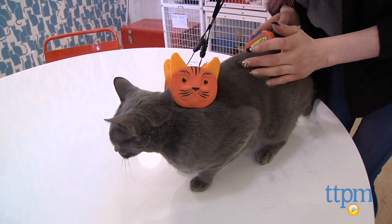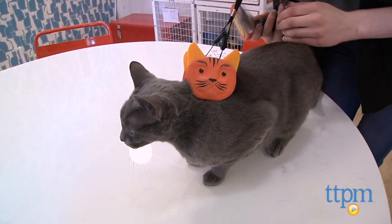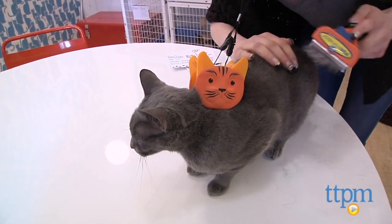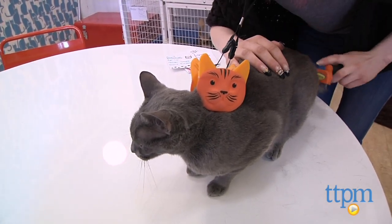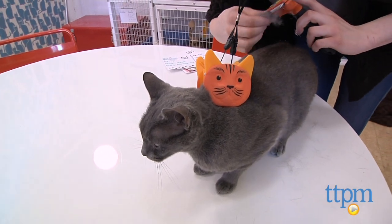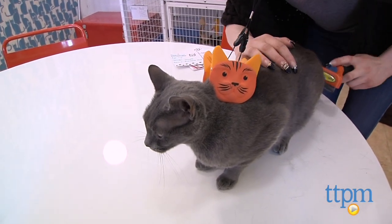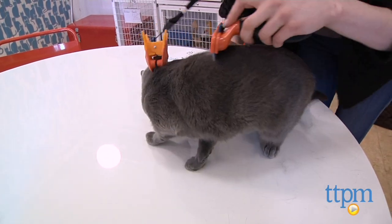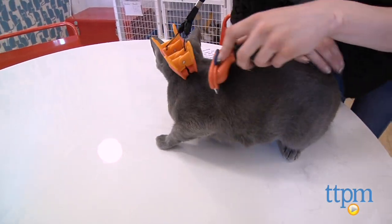In the end, it did get the job done, although I think that the Tabby Tamer should be introduced to a cat when it's still in the kitten stage, because it's going to be more comforting to a kitten that has been scruffed by its mother more recently than by a cat who has not been carried by its mother for years. Also, introducing the Tabby Tamer to a kitten will help them get more used to the idea of a grooming routine.